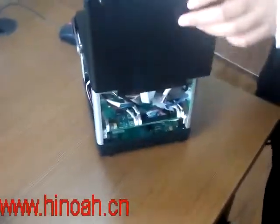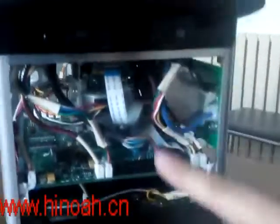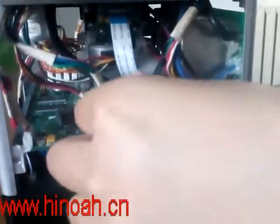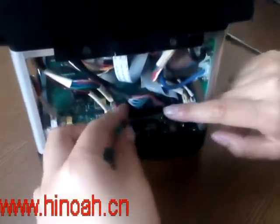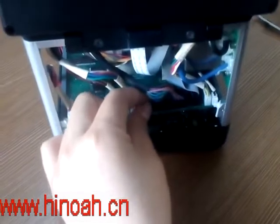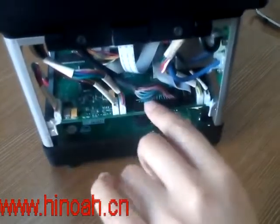When customers find that the screen couldn't work well, sometimes it's because the line between the screen and the machine didn't connect well. You see this line — when the screen couldn't work well, you open the machine and check this. If it didn't connect well, just press it back on the machine.